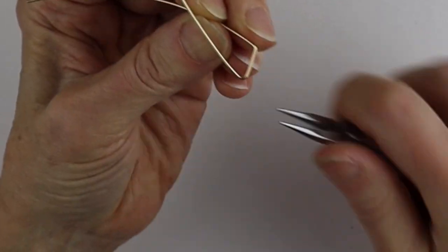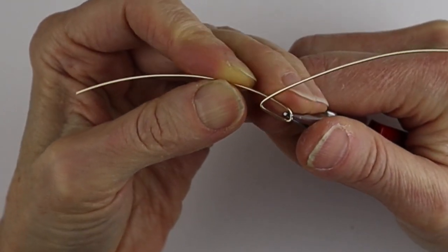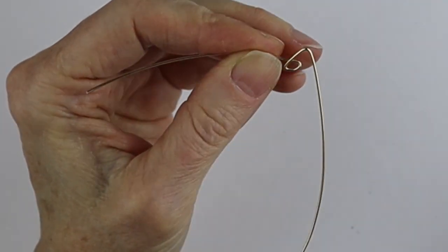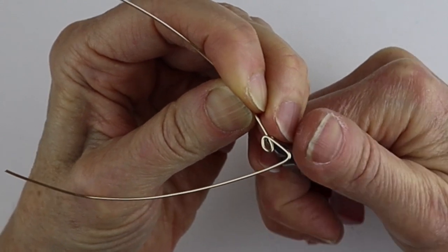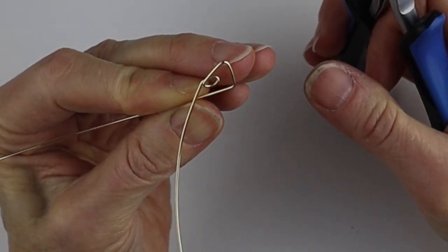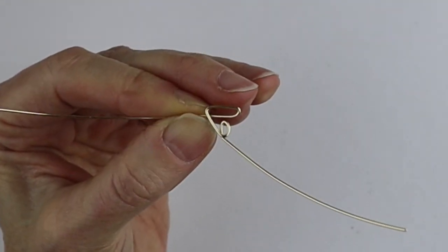Take this wire and bend it down, and if you want a sharper bend just get your flat pliers and give it a bend down. Make sure it's on a slant — it's going to look more like an alien that way. Then bring it down and bend it up using your flat pliers, giving it a good sharp bend, so they look almost like little squinty eyes.